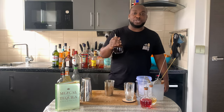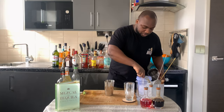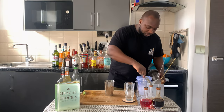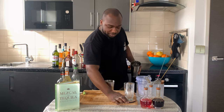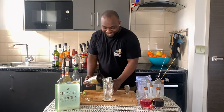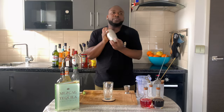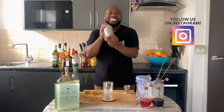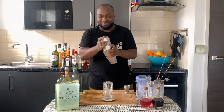And add 2 dashes of Angostura bitters. So this is a shake and drink, so we are going to fill our tin full of ice cubes. Let's get our glass ready and we are going to go for a hard shake.